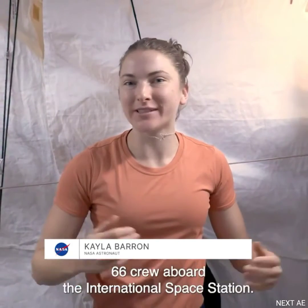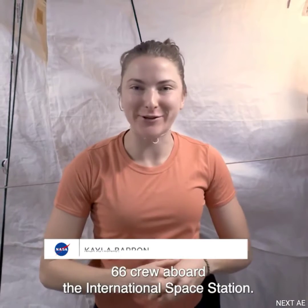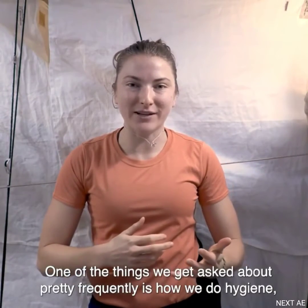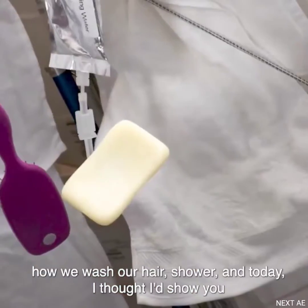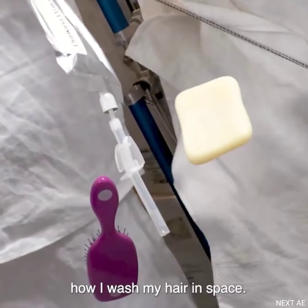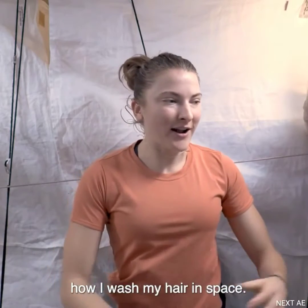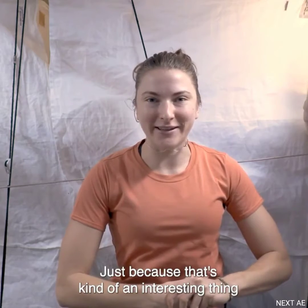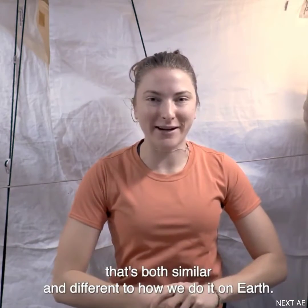Hi, I'm NASA astronaut Kayla Barron, a member of the Expedition 66 crew aboard the International Space Station. One of the things we get asked about pretty frequently is how we do hygiene — how we wash our hair, shower — and today I thought I'd show you how I wash my hair in space, because that's kind of an interesting thing that's both similar and different to how we do it on Earth.